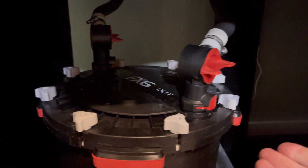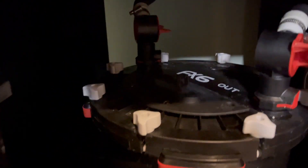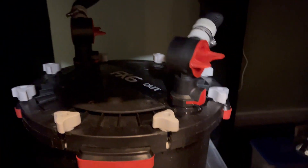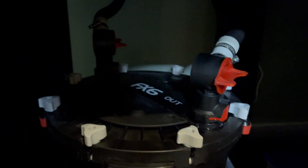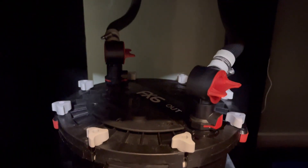First thing we want to do is unplug the unit so it stops pumping water. Then you want to turn these valves to the off position. That's on, that is off. Then just like you assembled it, you push in these little tabs and you can pull off the hoses. Then we're going to bring this over to my workbench.